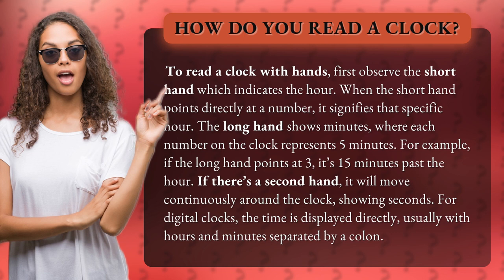For example, if the long hand points at 3, it's 15 minutes past the hour. If there's a second hand, it will move continuously around the clock, showing seconds.